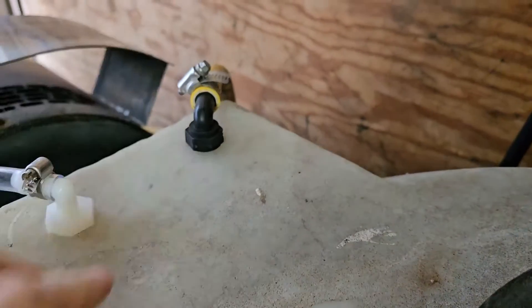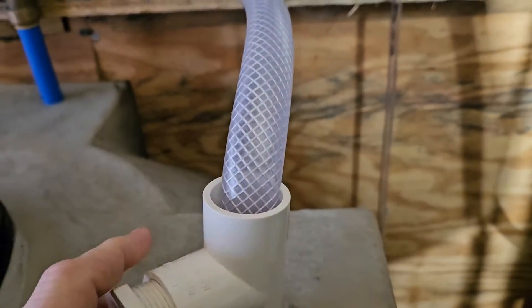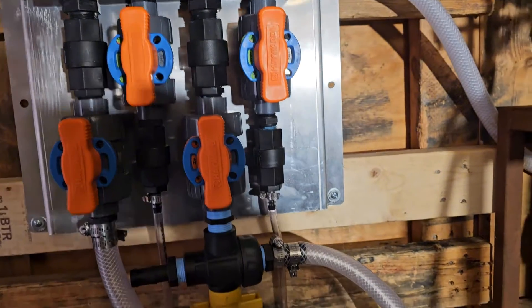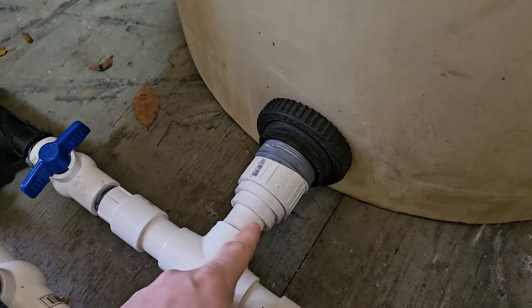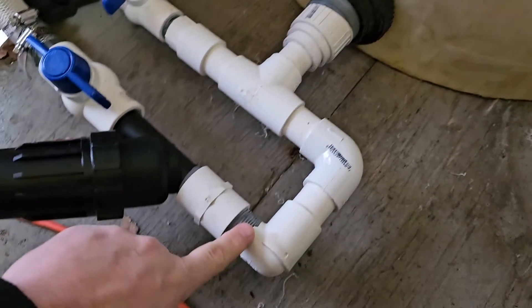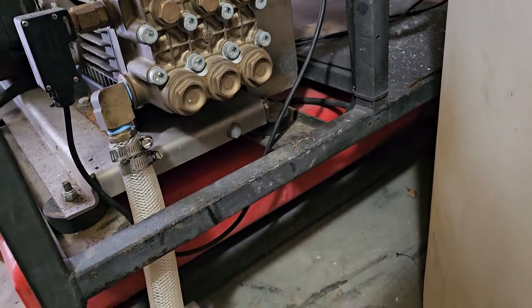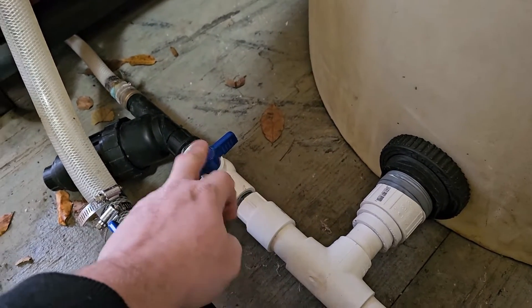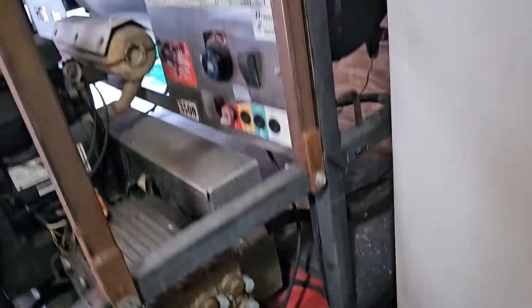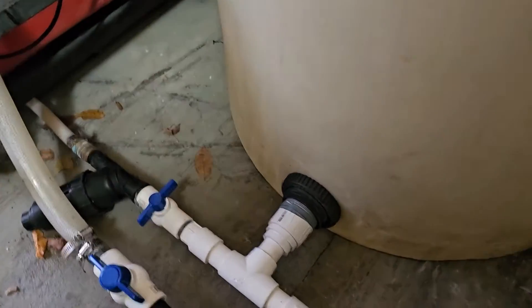We've got our two returns — this one's the 5.5-gallon and that's the 8-gallon — and water going to our mixing manifold. Down here it goes two-inch tapered down to one-inch, all one-inch with a one-inch filter going all the way into the 8-gallon-per-minute pump. On the other side, one-inch tapers down to three-quarter, with a three-quarter filter going to the 5.5-gallon pump.